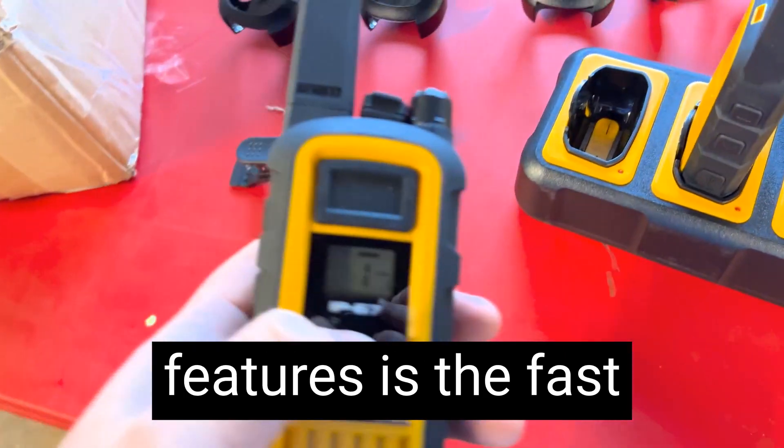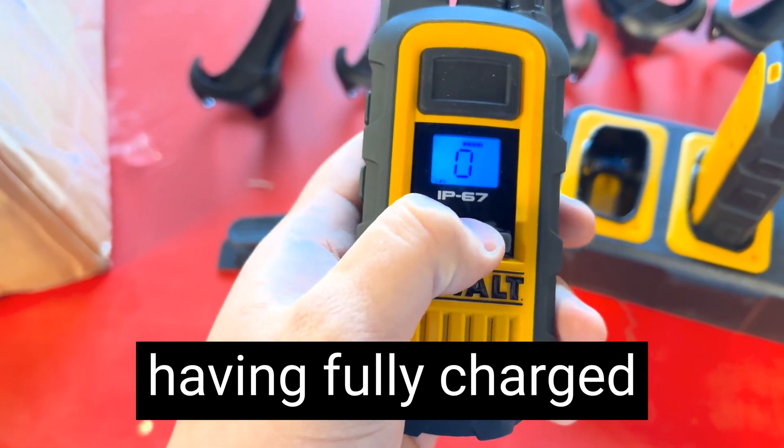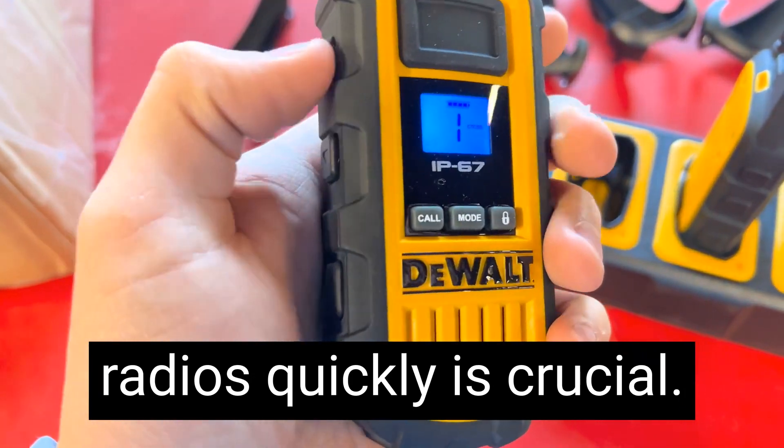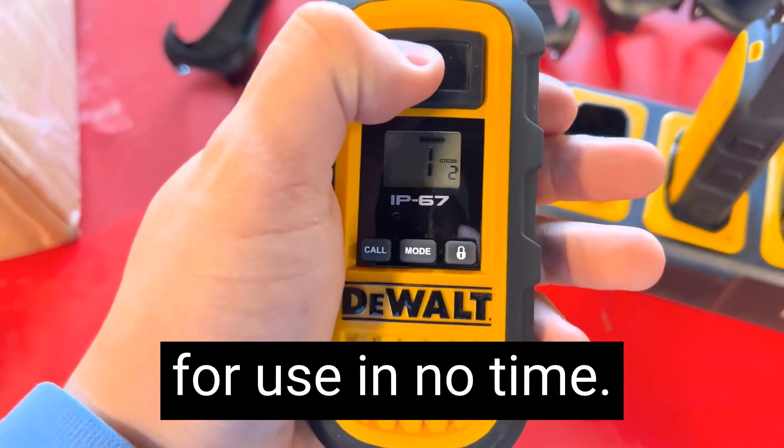One of the standout features is the fast charging capability. In today's fast-paced work environment, having fully charged radios quickly is crucial. The Dualt delivers on this front, ensuring that our radios are ready for use in no time.